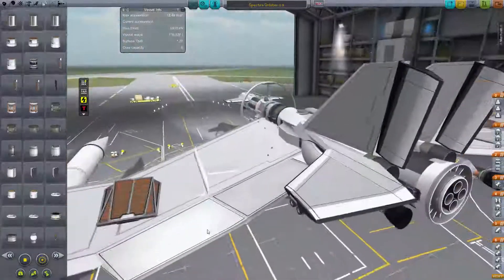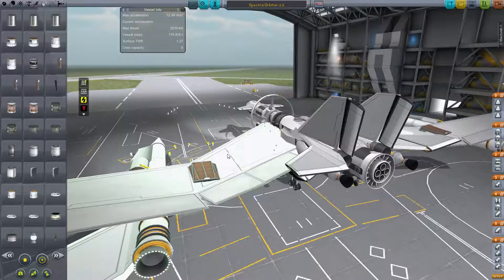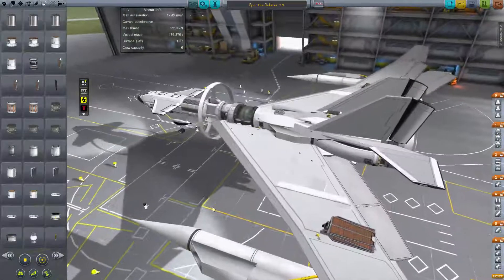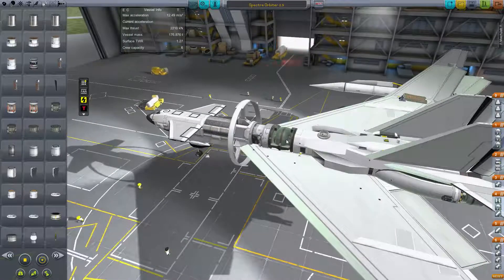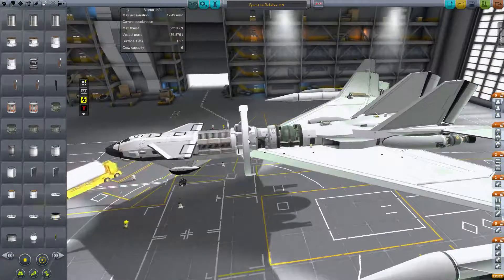But the gigantic air brakes — holy crap — they just ripped the wings right off and caused a cascading effect. They ripped the entire aft section of the fuselage off, and the only thing I had left was the warp drive forward section.